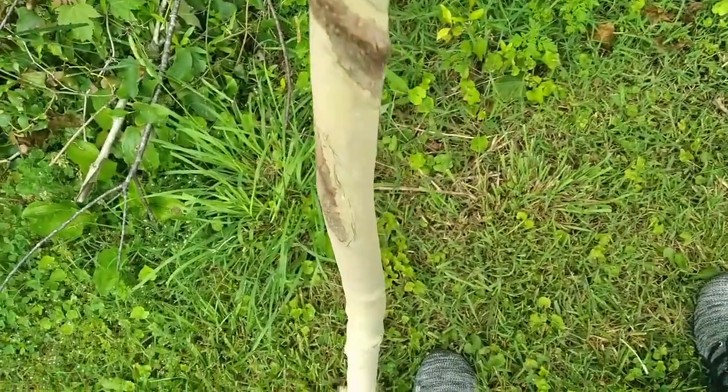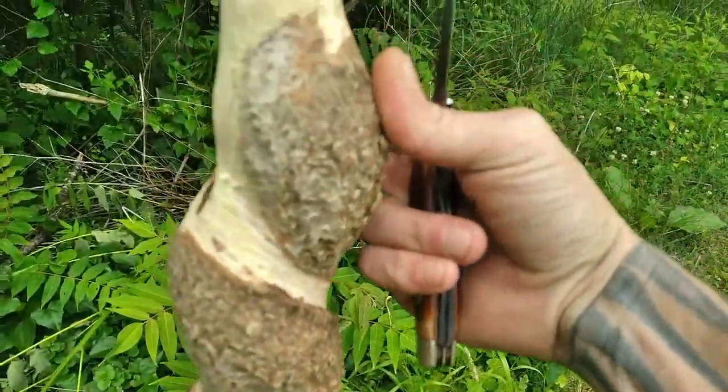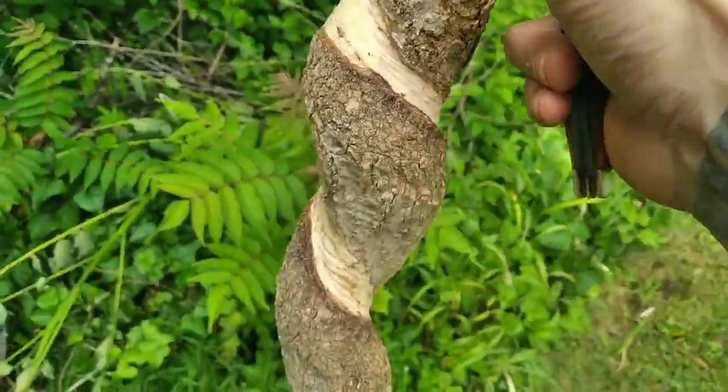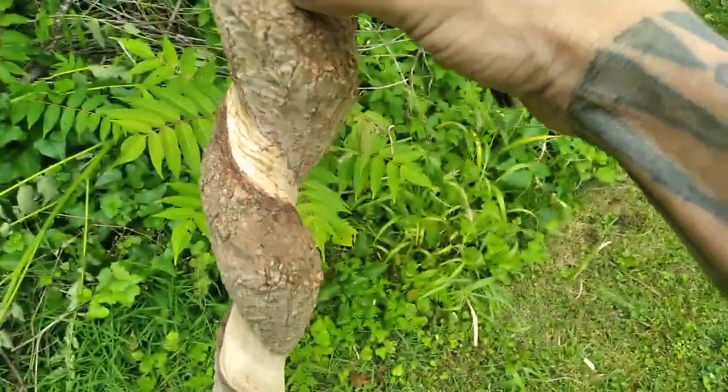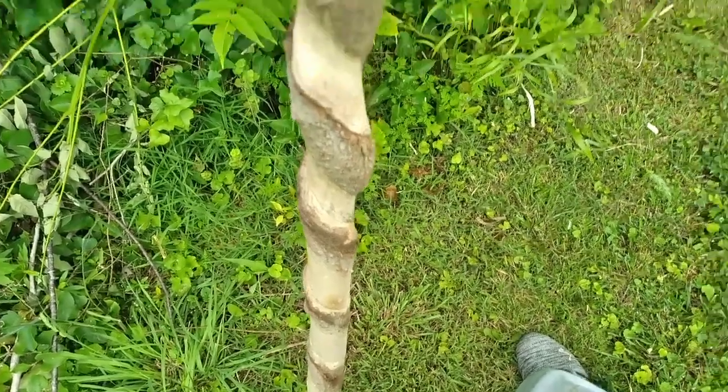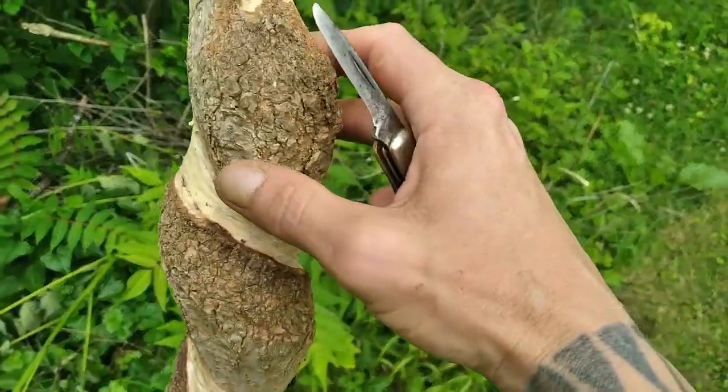I kind of went around back and went over a little bit more to give it a more defined area where I want to add more detail on the snake itself — on the head, the body, and things like that. Just kind of want to give it a little bit more definition.